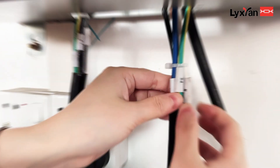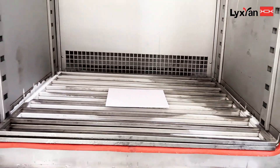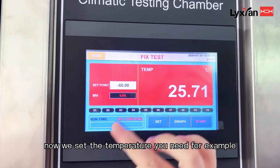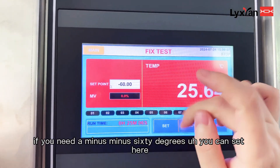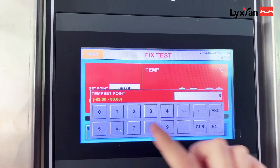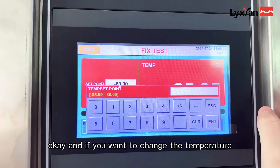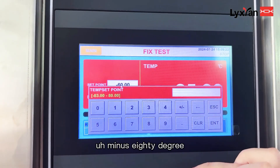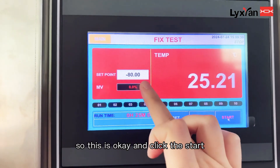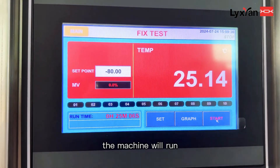N is the zero line. Second, put the sample in. Then set the temperature you need. For example, if you need minus 60 degrees, you can set it here. And if you want to change the temperature to minus 80 degrees, you can set it like this. Then click start and the machine will run.